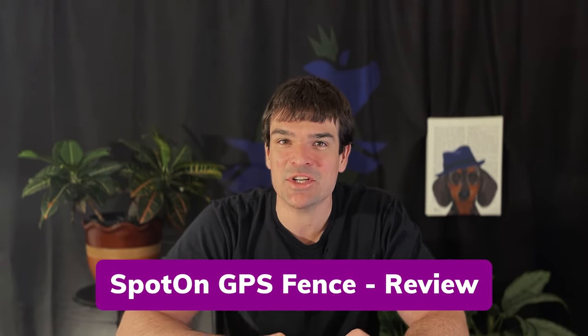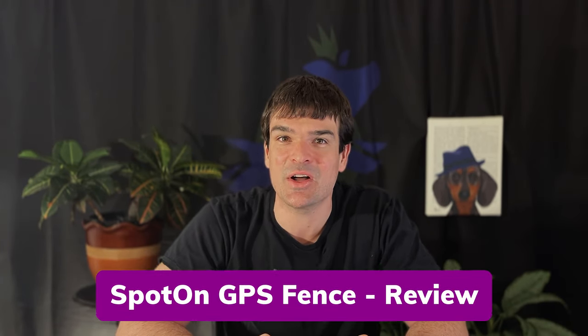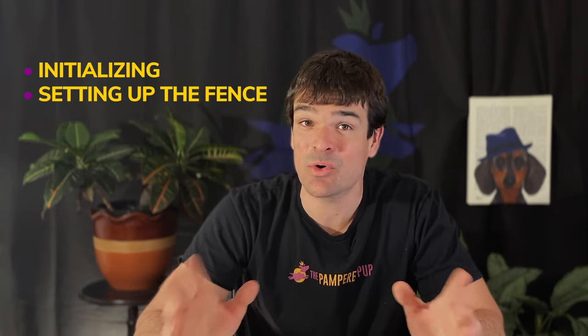In this Spot On GPS Fence review, I'm going to share my first-hand experience with the Spot On Collar. I'm going to talk about everything from initializing the collar to setting up your first fence, and of course evaluating it from the dog's perspective. That means I get to wear the collar and get shocked — a few times, actually.